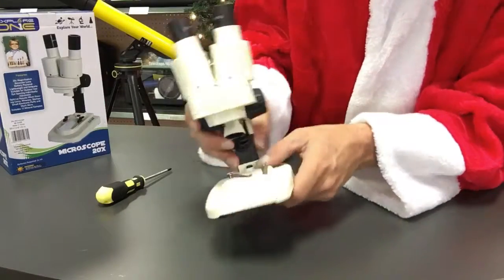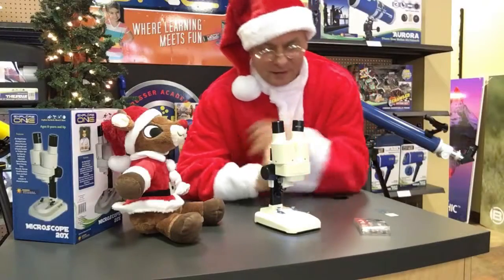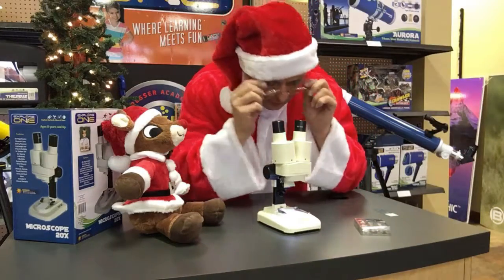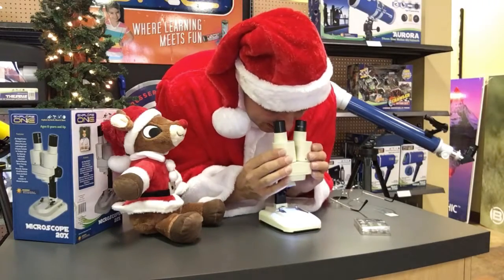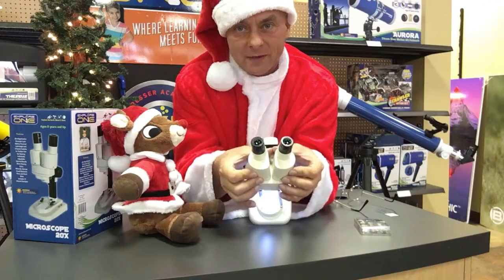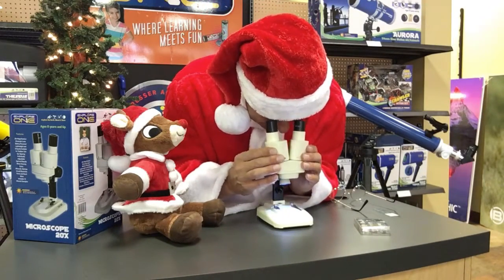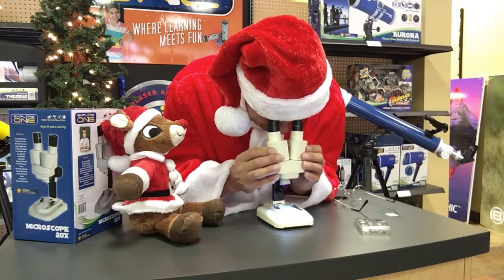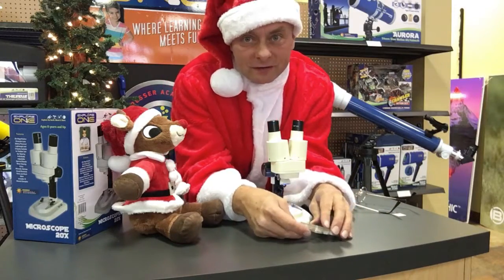Now we can press this button and the light lights up. So how do you use it? It's pretty easy. All you have to do is take your glasses off if you wear glasses. And then you've got this adjustment here — see how the eyepieces can spread apart. All you've got to do is look down into it and spread these apart until you see a nice sharp circle. And inside that circle is the viewing field.